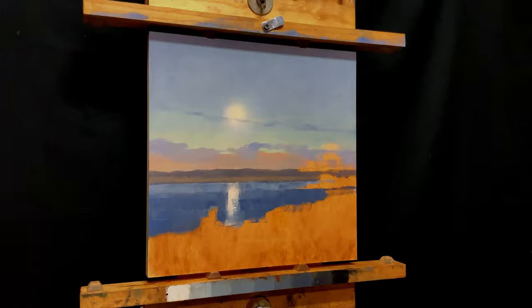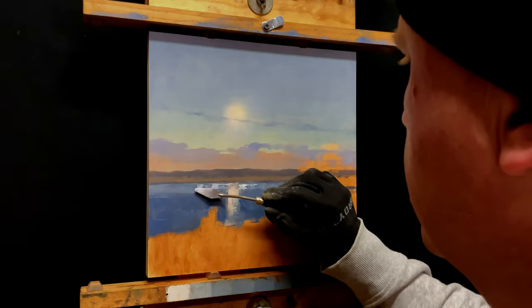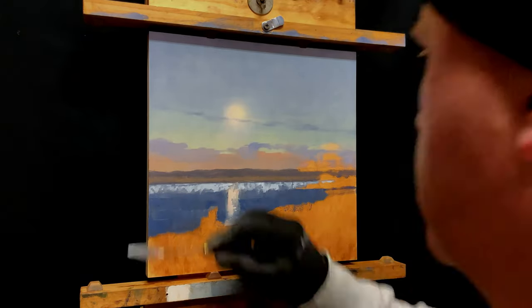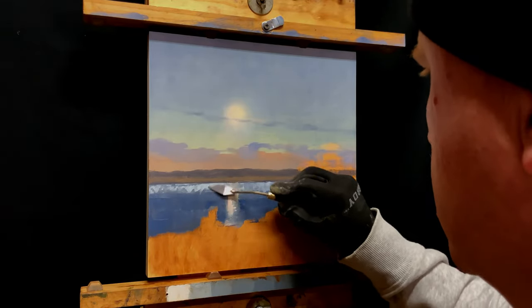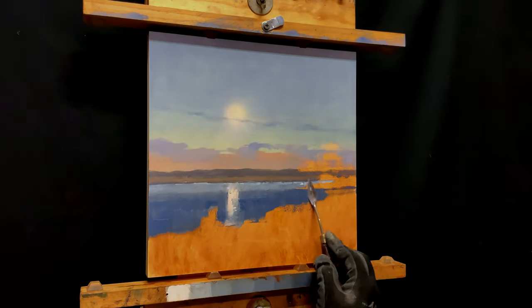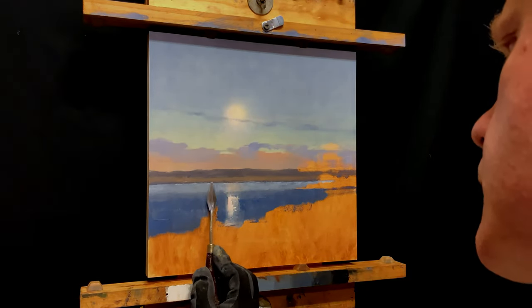I need to put a little lighter reflection on top of that water in the background. That's looking pretty bright — too high a value, I think. Let's scrape that out and start over.